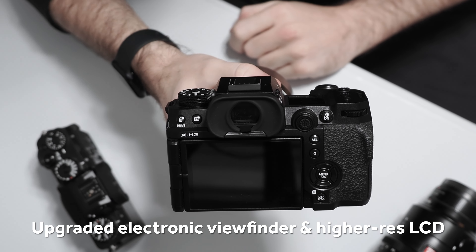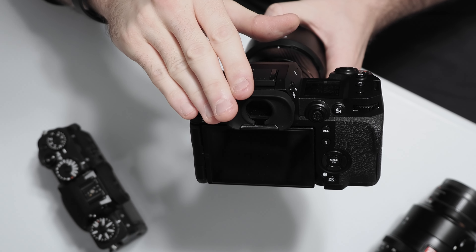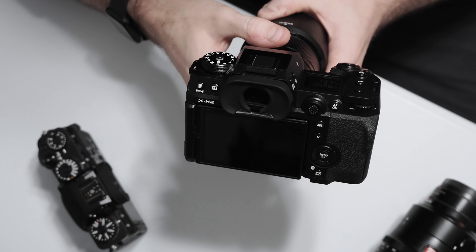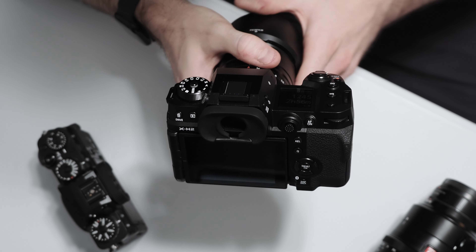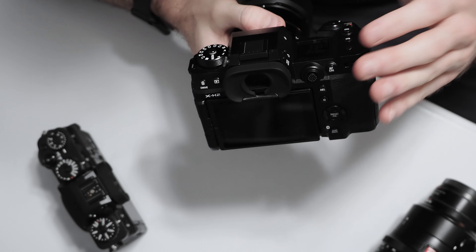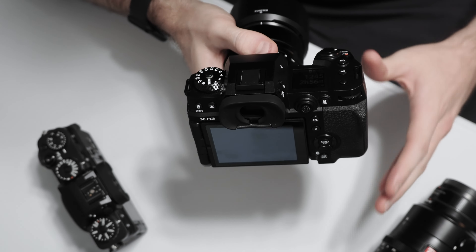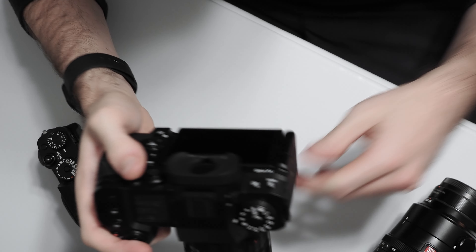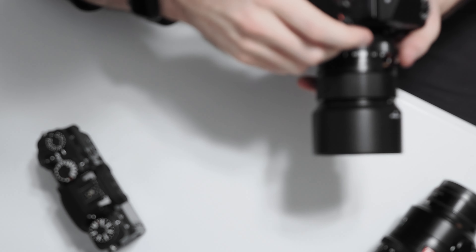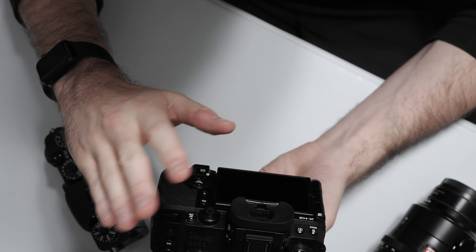Another nice upgrade on the X-H2 compared to the X-H1 or X-T4 is the new viewfinder. The EVF has a much higher resolution panel — a 5.76 million dot display, whereas the X-H1 or X-T4 had a 3.69 million dot OLED display. The X-H2 also has a higher magnification factor at up to 0.8x compared to 0.75x on the X-H1. The refresh rate is faster now at up to 120 frames per second, so it really looks great in all shooting conditions. Shooting it side by side with the X-T4, this EVF is absolutely excellent out in the field.